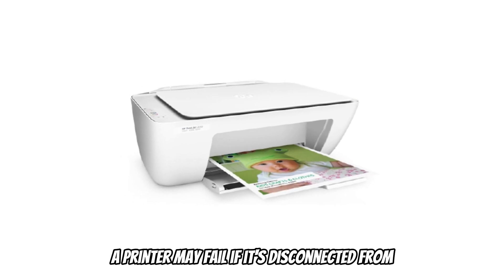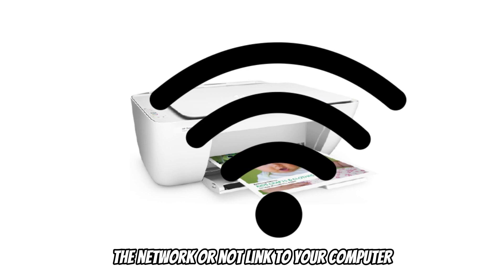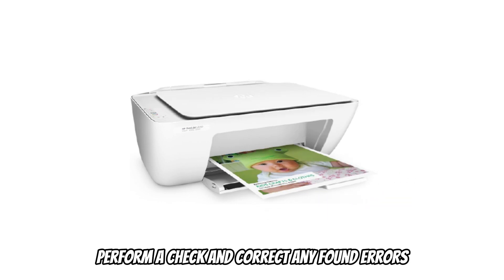Ensure proper connection. A printer may fail if it's disconnected from the network or not linked to your computer. Perform a check and correct any found errors.